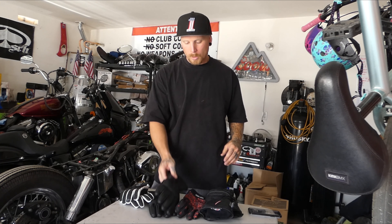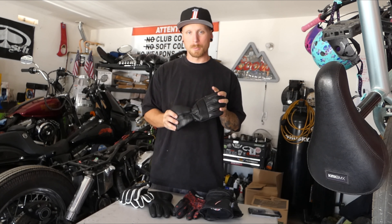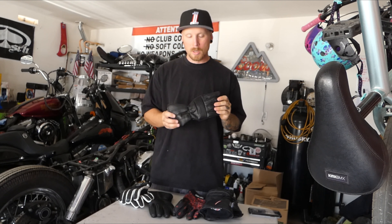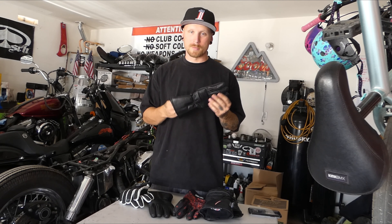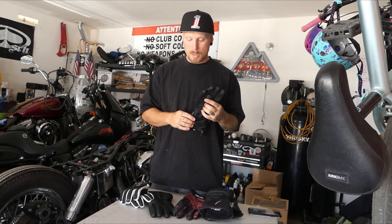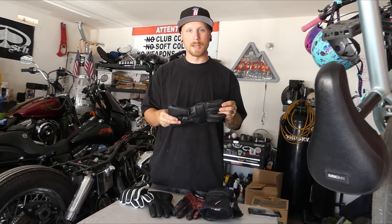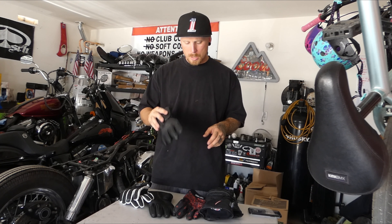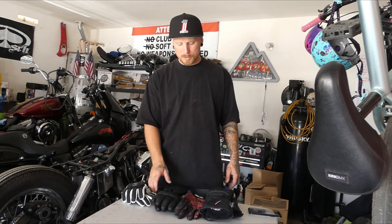Let me back up a little bit. I'm really hoping that as the weather cools off I can put more time in with these First Manufacturing gloves, get them loosened up and broken in a little more. But right now they're just not cutting it for me. I honestly don't see myself wearing them too much. I might end up picking up the Odin Manufacturing gauntlet gloves if they're still even in stock.